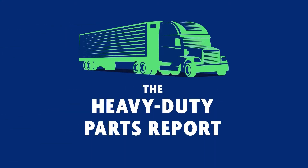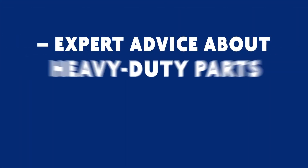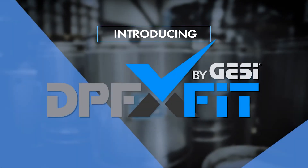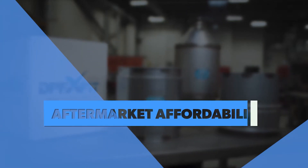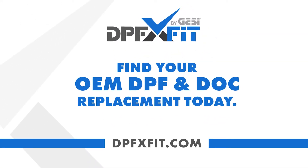You're listening to the Heavy Duty Parts Report. I'm your host Jamie Irvin and this is the show where you get expert advice about the heavy duty parts you buy and sell and keep you informed about what's happening in the industry. This episode is sponsored by DPFX Fit, a manufacturer of DPFs and DOCs that offer OEM durability and performance with aftermarket affordability. To learn more go to dpfxfit.com.